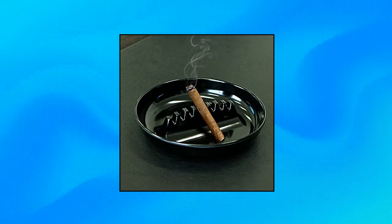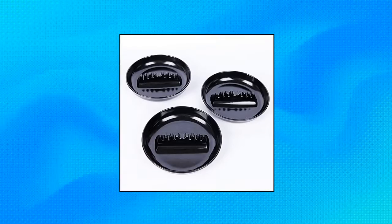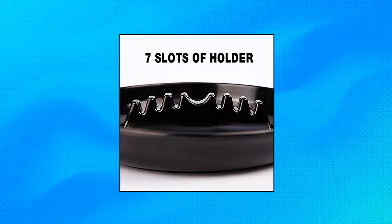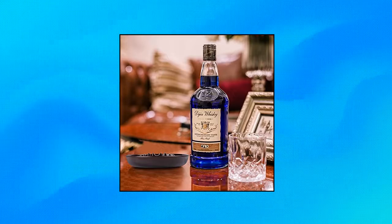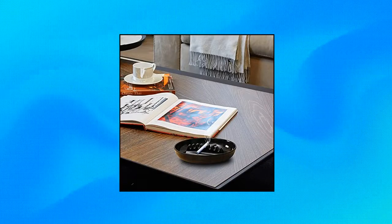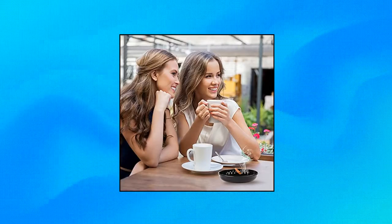Besupert Premium Plastic Ashtray — widely used. Seven dual-use grooves design, useful and convenient for patio, home, office, meeting room, restaurant, hotel, and bar. Larger capacity: ashtray size is 7 inches diameter and 1.25 inches height — bigger size to keep using several days compared with other ashtrays, so you do not need to clean it every day. Premium quality: made of durable, high-quality plastic.